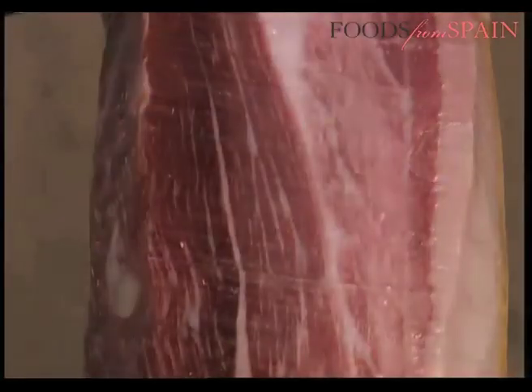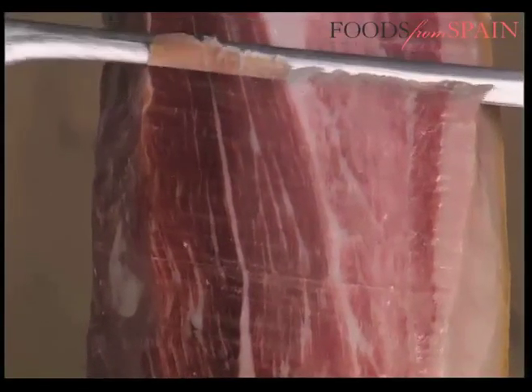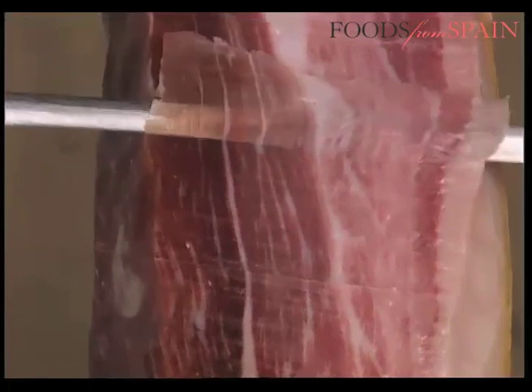It is not uncommon to find little white specks on the meat. This is not a defect, but rather a sign that the ham is of high quality. These are simply thyroxine crystals, a by-product of protein breakdown, and they appear when the ham has matured correctly.